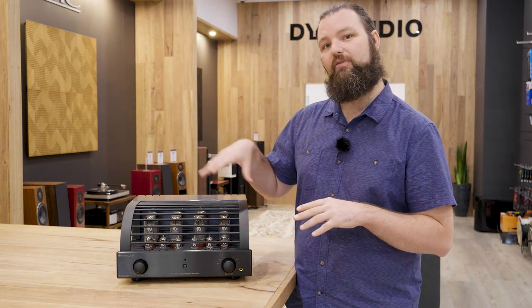The other big thing with valve amplifiers is valve life. How long are they going to last and how much is it going to cost to replace them? Another great thing about Primaluna is it doesn't actually run a high voltage to its tubes, which basically translates to longer tube life. With the EL34s in here, you're probably going to get around about 3,000 listening hours, which is fantastic — that's a lot of albums to play.